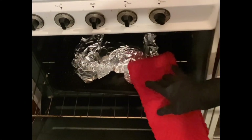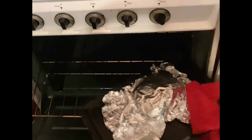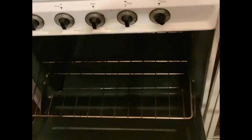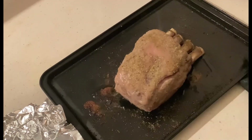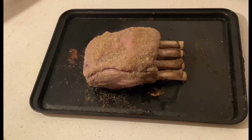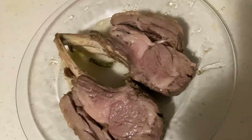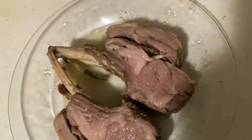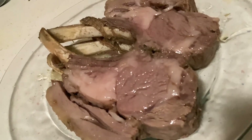After two hours, take it out from the oven. It looks so beautiful. Later on, after the plating, I cut the lamb rack and ate it — it's so delicious and so beautiful.